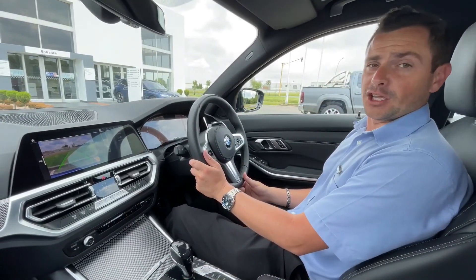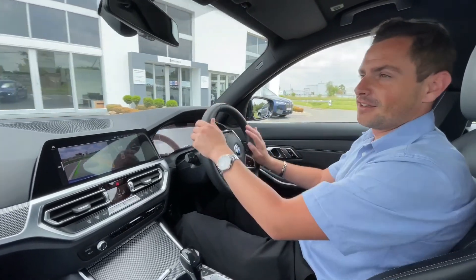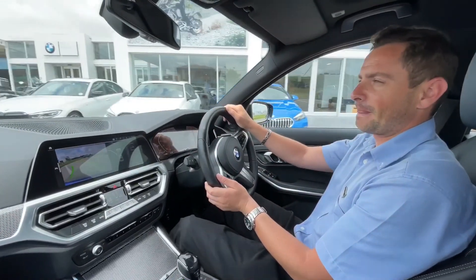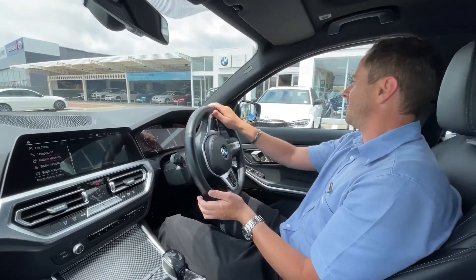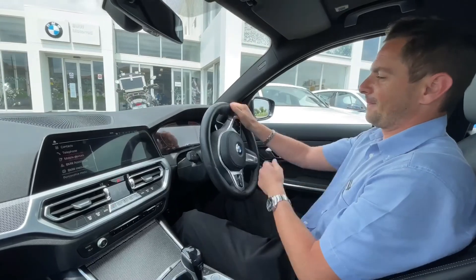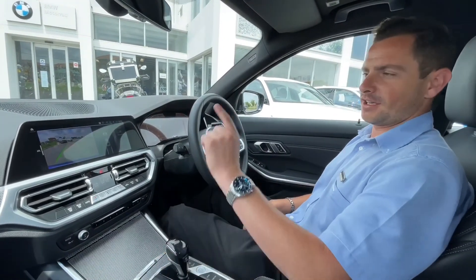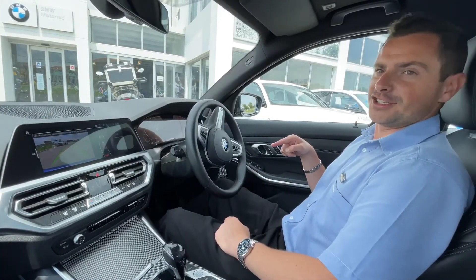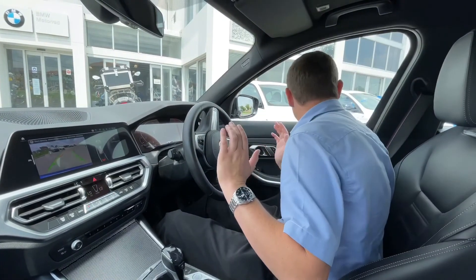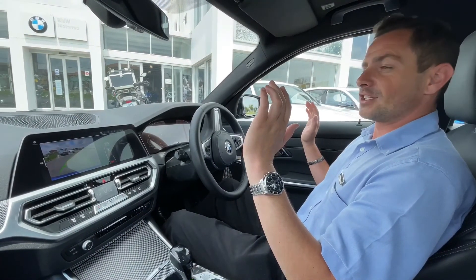So let me show you guys how this works. Since it's reversing you don't really need your safety belt. We're just gonna go out of the parking and make a left turn — actually, to make it interesting, a right turn as well, just a small one. Then all you do is put your car in reverse, switch on the reversing assistant, and there you see everything starts automatically.